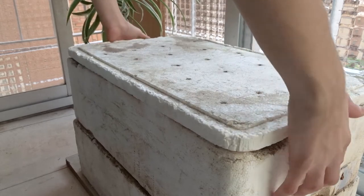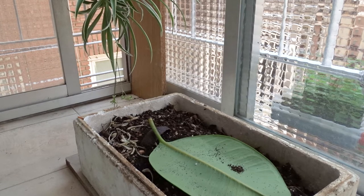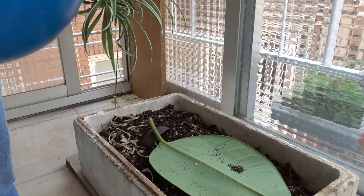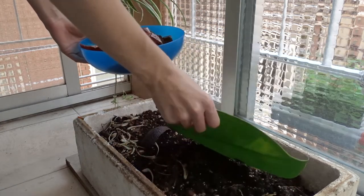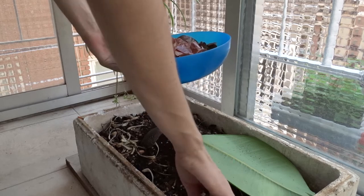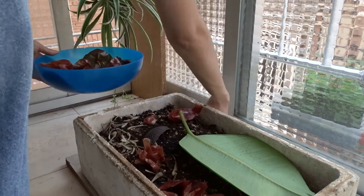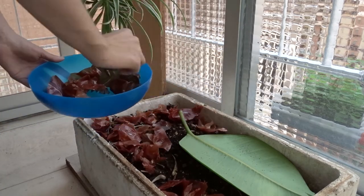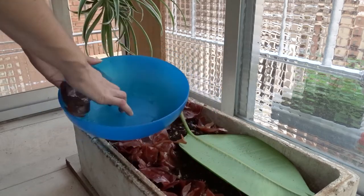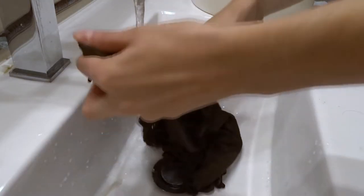Here I introduce you to my compost bin and all the little creatures that live there and help in the process of decomposing any plant residues I throw in. It gives me in return high quality soil. Since the dye is extracted from plants, we can feed our compost bin with these residues. So rinse and wash the garment as usual.